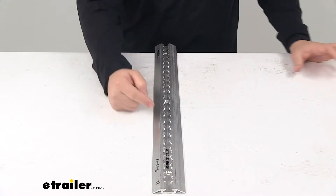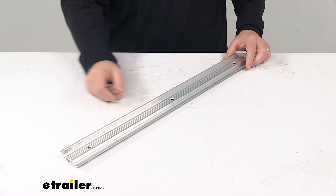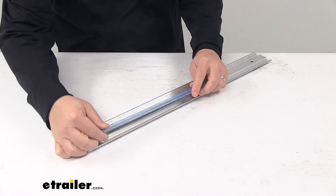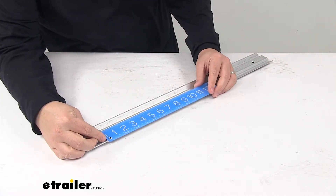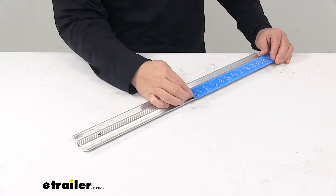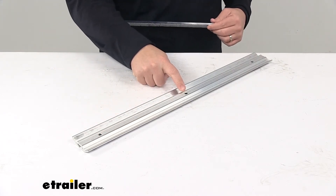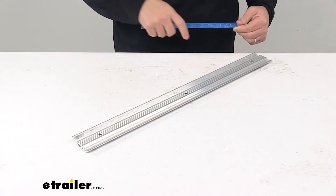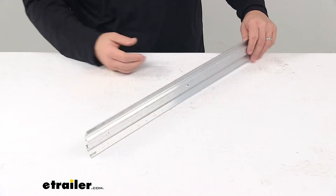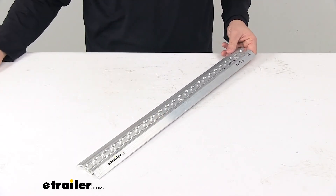The adjustment slots are separated on center by one inch. When it comes to mount hole separation, these mount holes are separated apart from one another on center by 10 inches — so from this one to this one is 10 inches, and from this one to this one on center is 10 inches as well. That's going to do it for today's look at the Torax Aluminum L-Track.